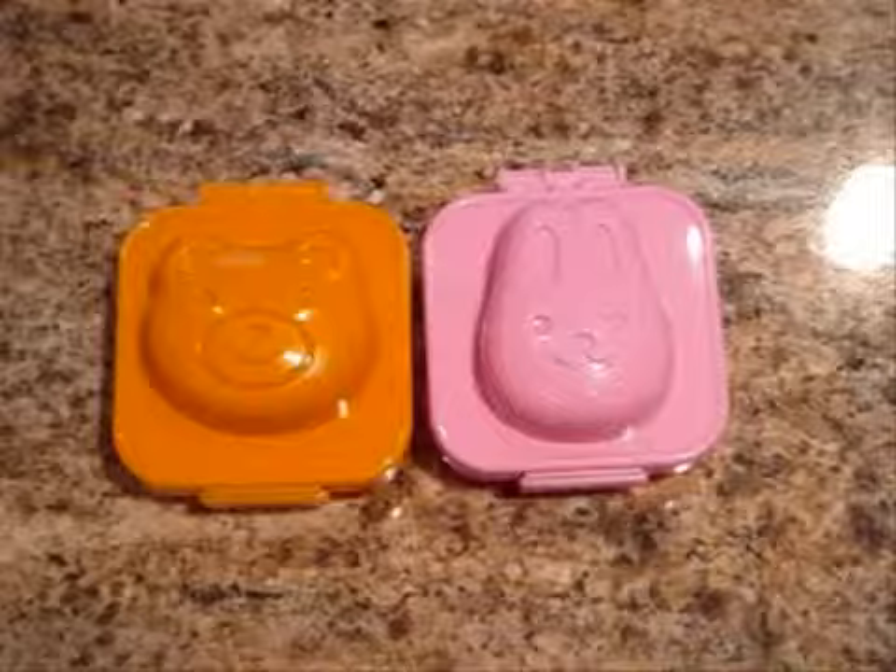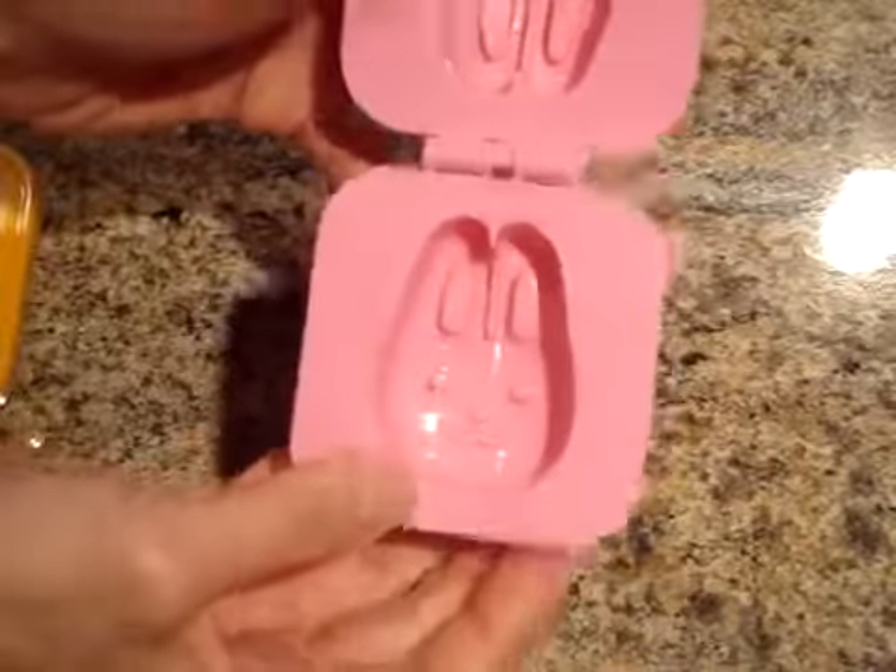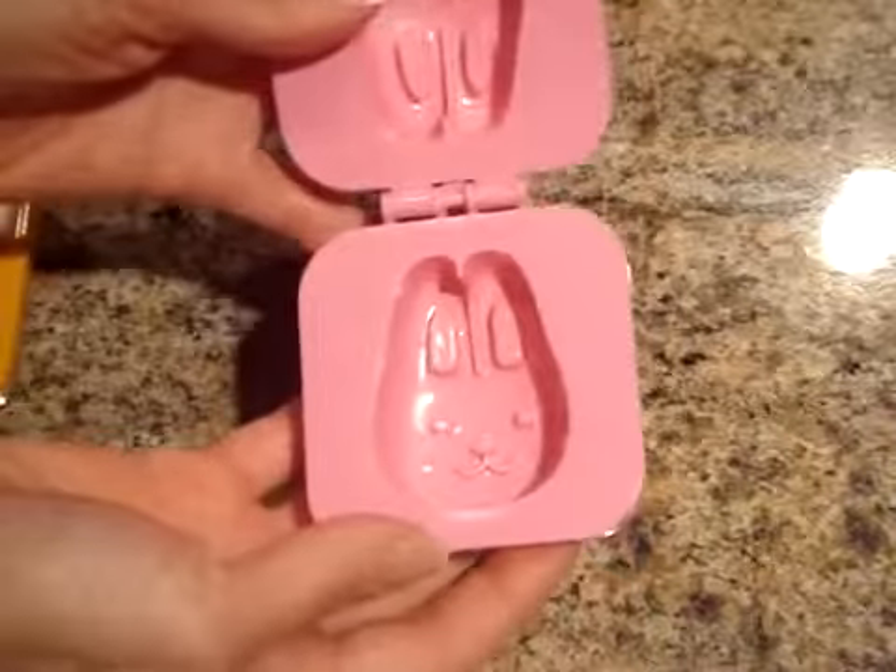Here I have a bunny and a bear. They open up like a clam shell and a warm, hard boiled egg goes inside to be molded.